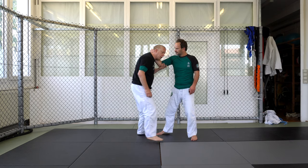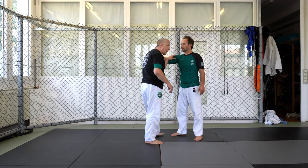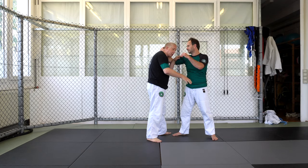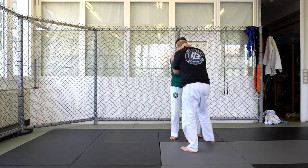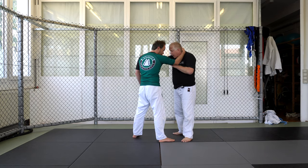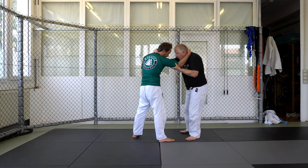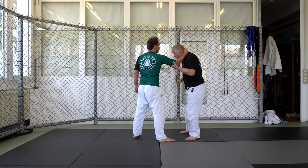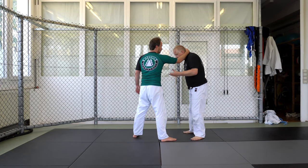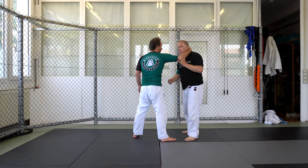If he tries to pull me down — another option I really like is simply bringing my hand in and resting it on the inside. Maybe I have head control but I'm inside here. I do not let him control my wrist. My head — I don't want to have it in tight like this. I'm actually going to have my head in front of his head. From here I want to pull him and open this elbow, giving me space. You can take a step if you want, but because I'm so close I usually don't have to.